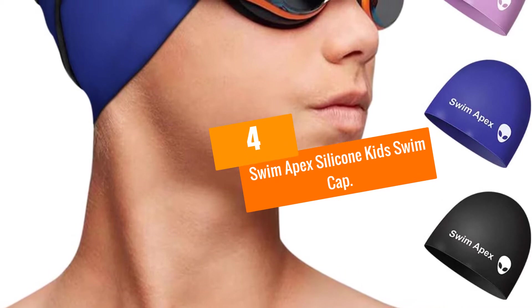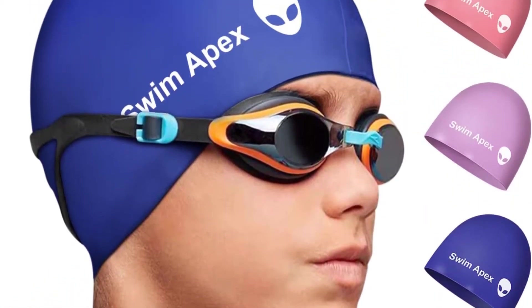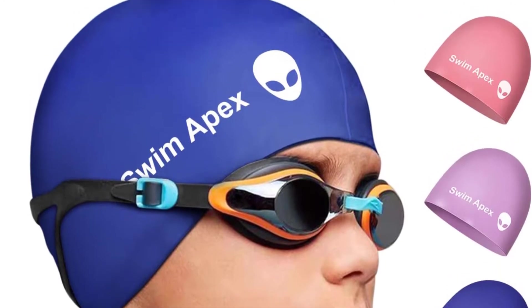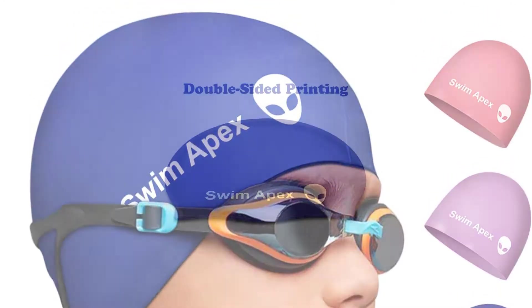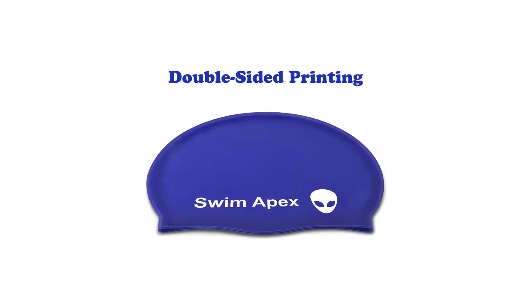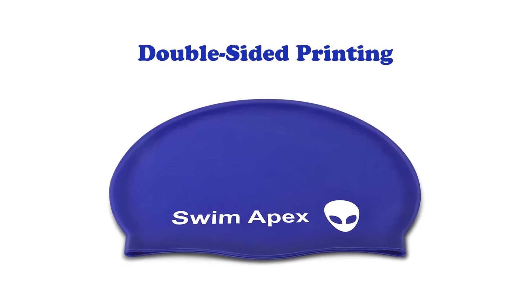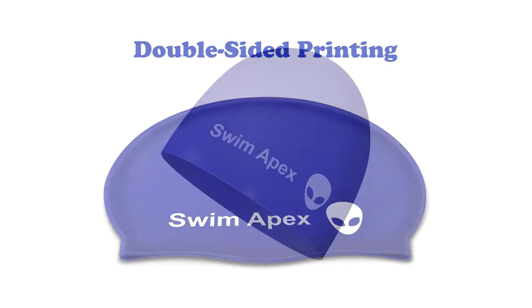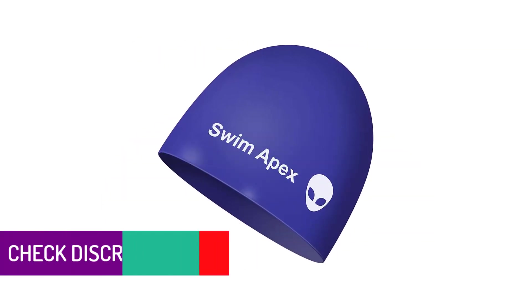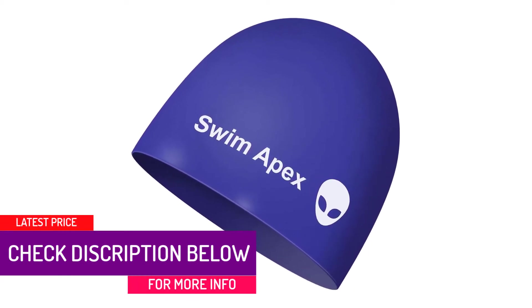Moving on at number 4, we have the Swim Apex Silicone Kids Swim Cap. We have encountered many products with extravagant designs appealing to young children. However, most growing teenagers do not like to flaunt childish designs. Rather, they appreciate minimalistic designs that still offer a perfect fit according to their growing head sizes. For such kids, this Swim Apex swim cap is preferably the best option.